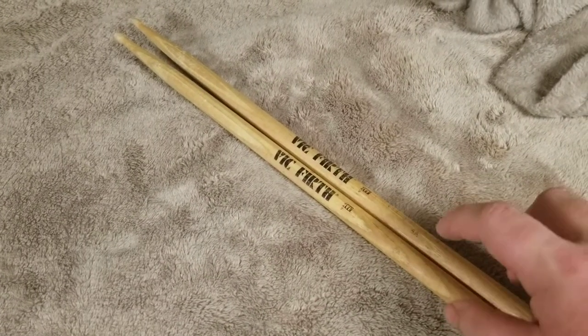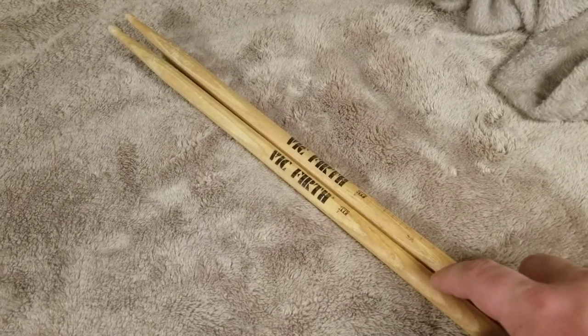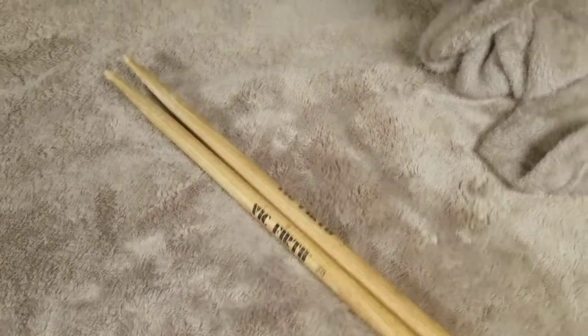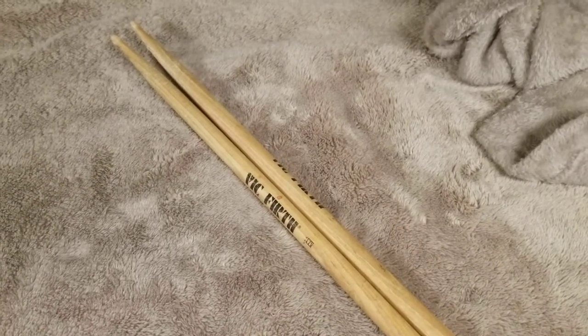These are probably the best sticks you could get for endurance and durability. These things are great. They're pretty lightweight. They're American Classic 5A Vic Firth drum set sticks.